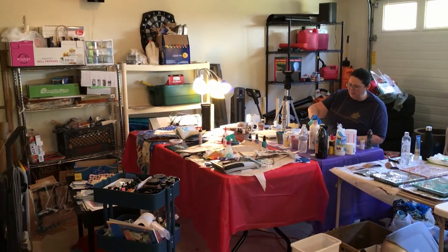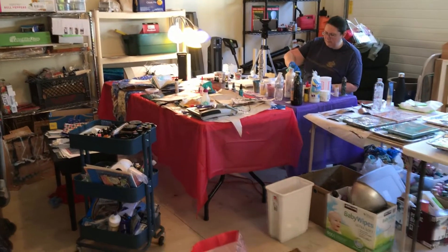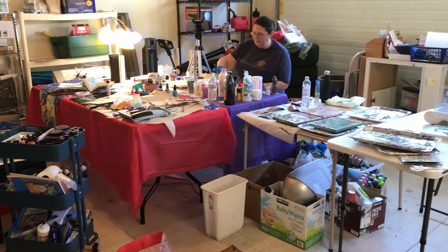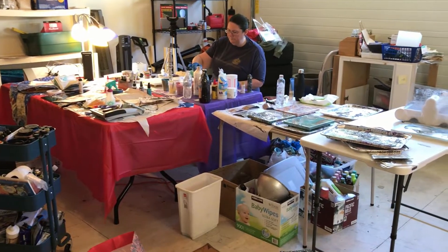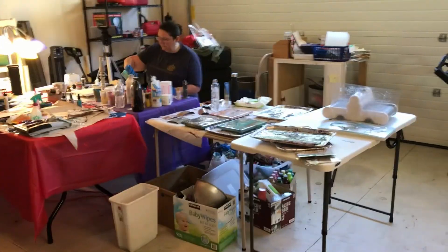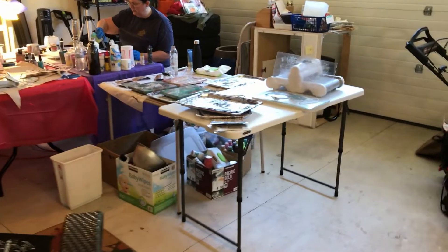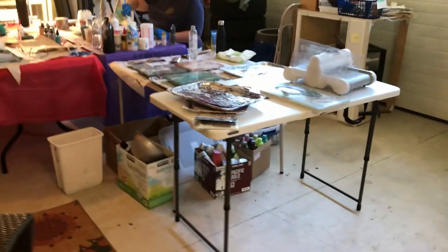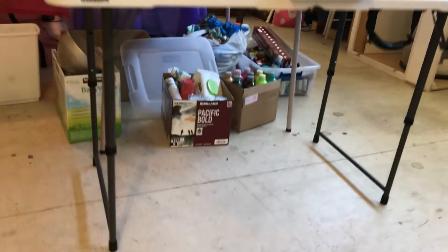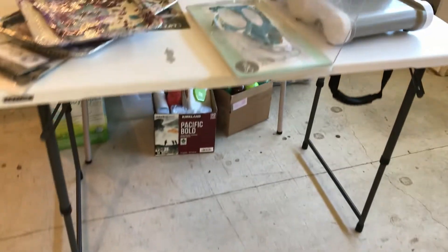That's Andrea, and she's pouring out in the shop. She said I should make a before. It doesn't look that different after, but this gives you an idea. That red table is mine. It probably hadn't been cleaned since December, so about six months in this video. You can see that I have a table for die cutting.